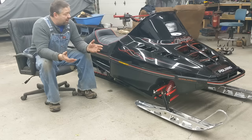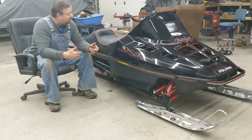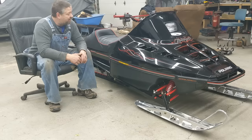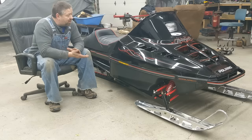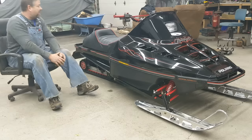We'll grab the camera and walk through it, put the thing on the stand, spin the track a little bit, make a little noise. And then it's going to end up in the trailer. The next video of this thing is going to be on the snow and we're going to be having some fun with it. So let's take a walk around, guys.